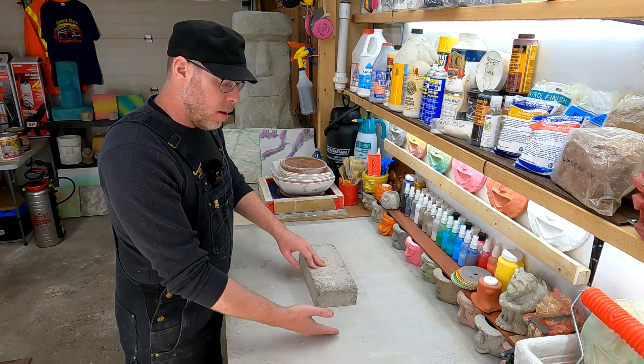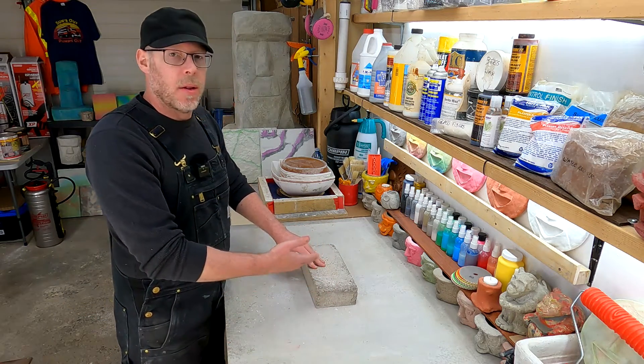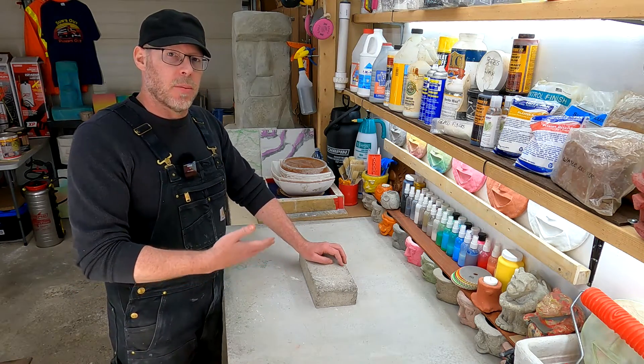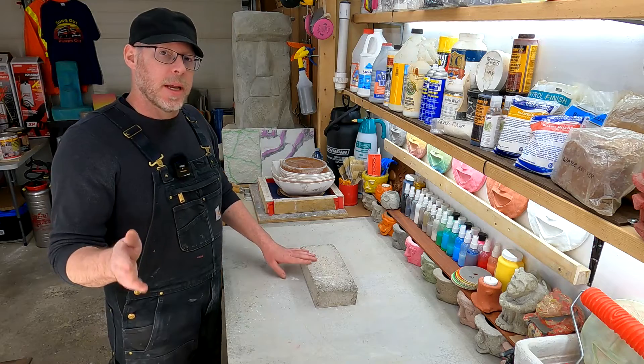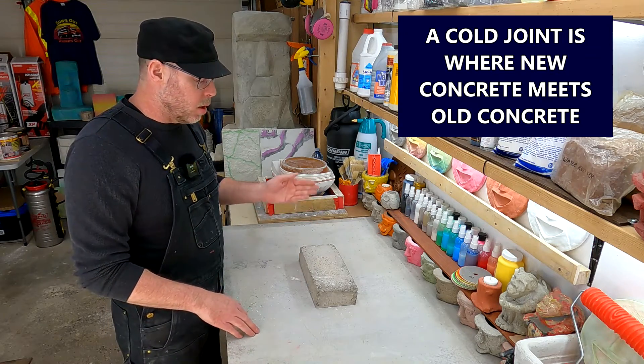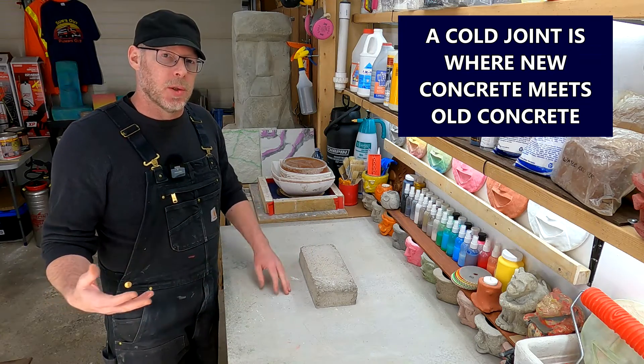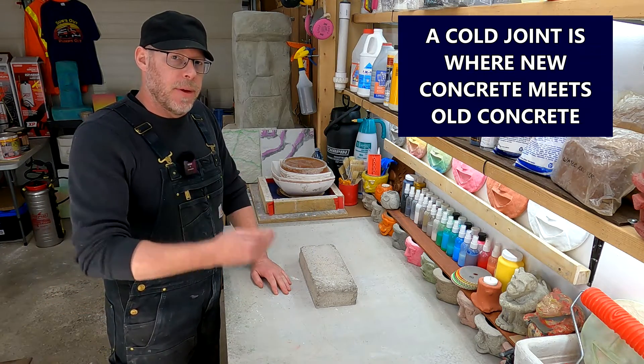But wait — there's a problem. We want this to be longer, or taller, or any other thing. Now we need to add some more concrete or mortar. We are going to have a cold joint between the new stuff that we add and the existing stuff. That is what a cold joint is.